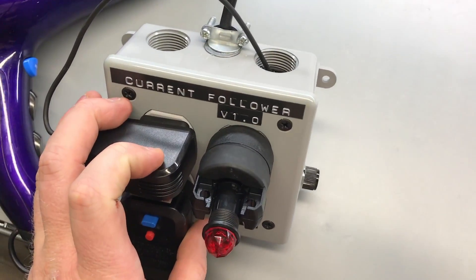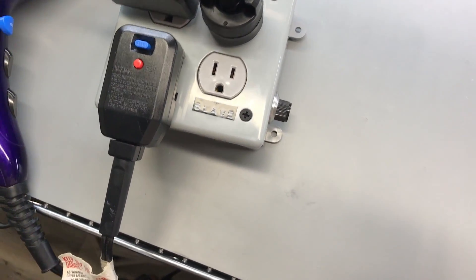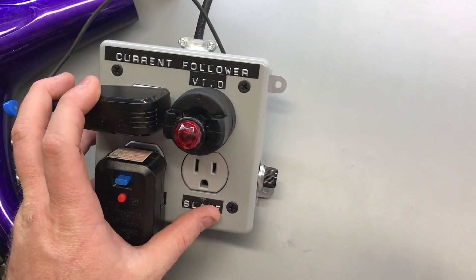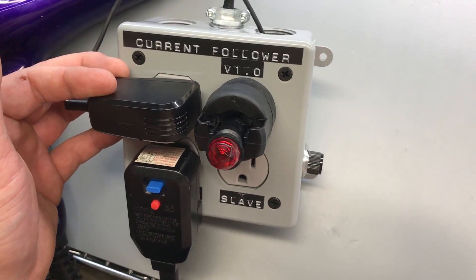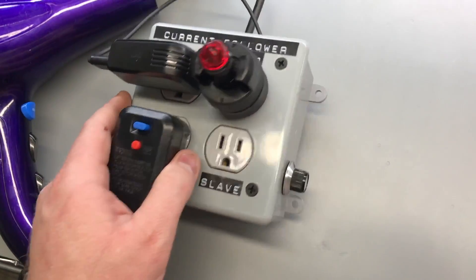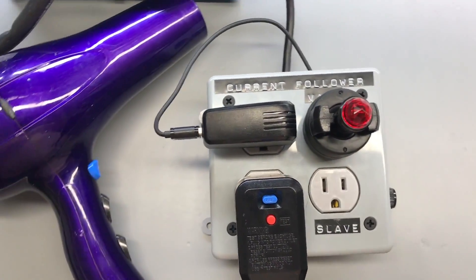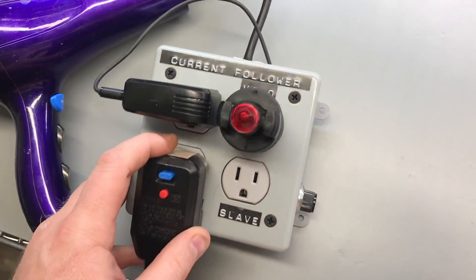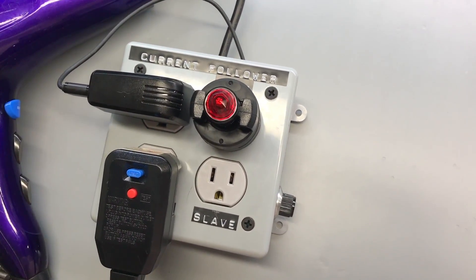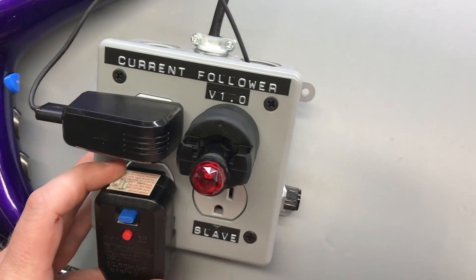There are a lot of different uses — for example, if you had a machine drawing more current than usual, you could trigger an air conditioning unit or several fans. I also have a bright light next to my bed that I turn on when my alarm goes off to help me get up in the morning, so something like this could just turn that light on automatically when the alarm triggers.